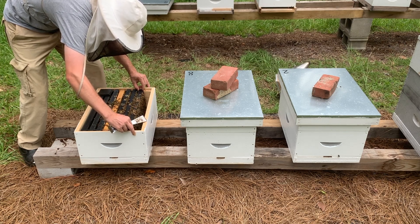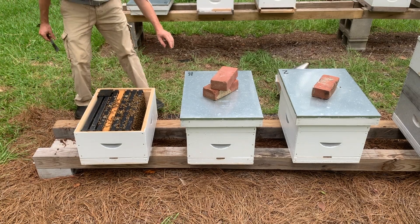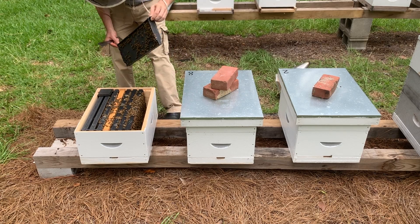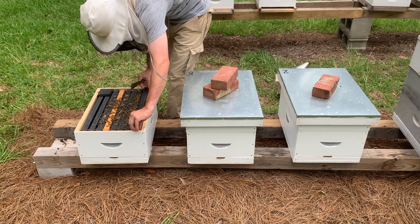Step 6: Allow the new queen to establish her brood nest. Wait seven to ten days without opening or otherwise disturbing the hive. This gives the queen enough time to start laying eggs and to develop a brood nest. This time is critical to prevent rejection of the new queen. Continue feeding the colony syrup during this time.